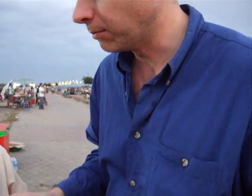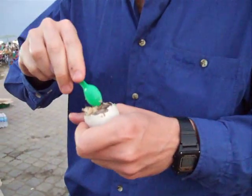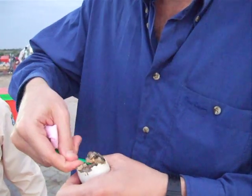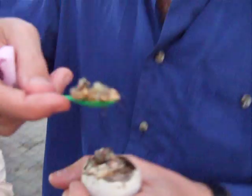Take some. Take some. What's that bit then? It's the liver. The liver. Looks good? Yeah. Give it a miss, I think.